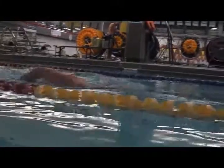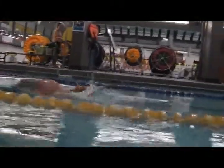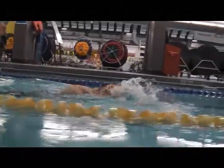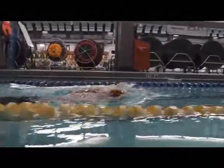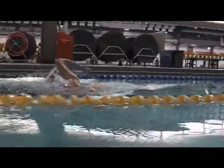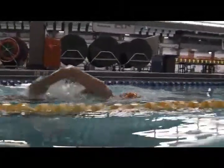Above the water here, in your first video, we see a lot of plowing into the water. There's a lot of splash here, and your bicep is pushing water forward. This is just causing a lot of resistance on forward momentum.